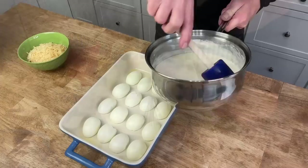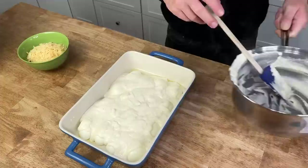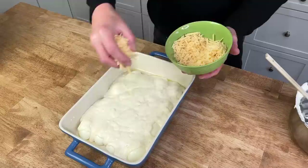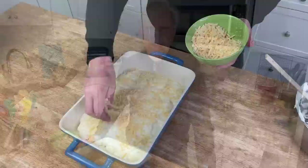Pour this velvety, very fragrant béchamel right over the eggs. Then top it off with a nice big handful of either shredded Asiago or Parmesan cheese — I'm using Asiago here. That's about a cup or even a cup and a half of the Asiago. I like a lot of cheese.